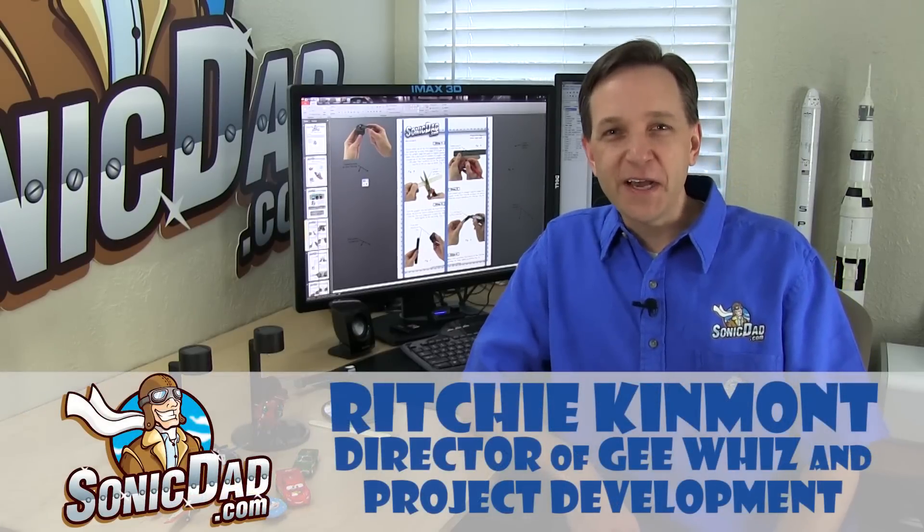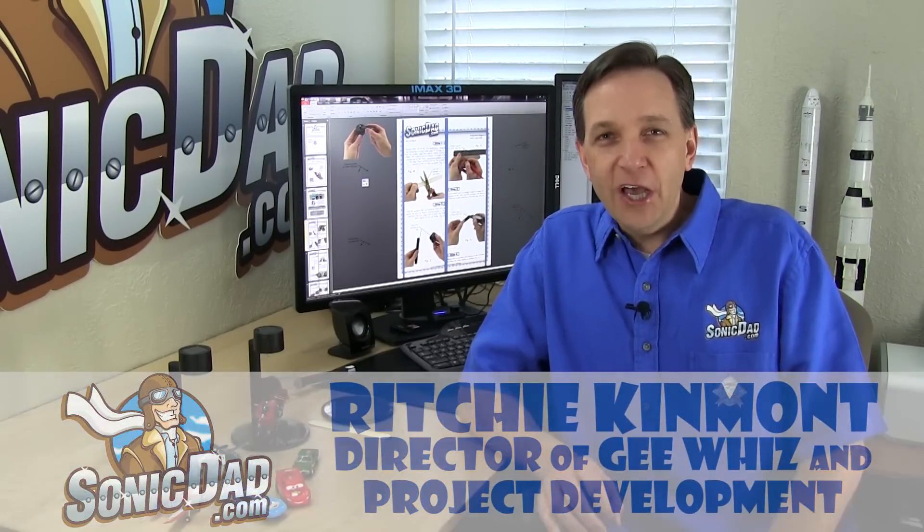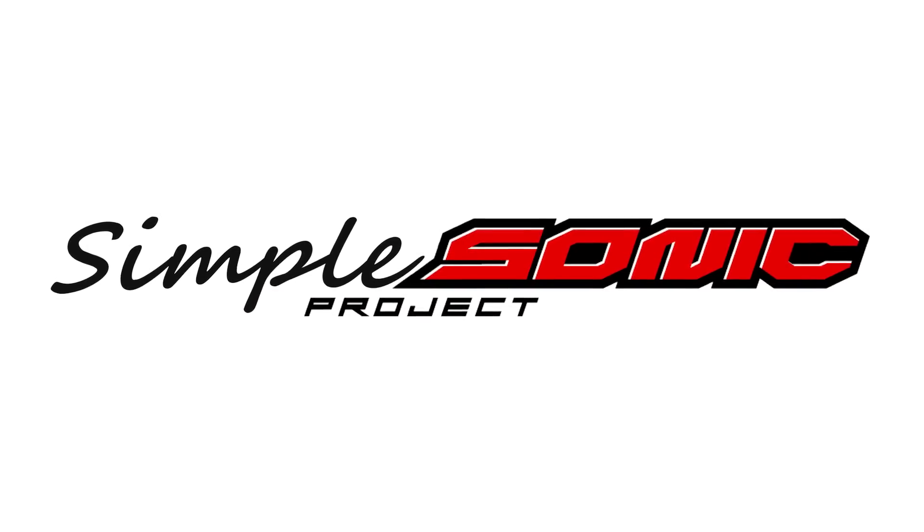Hi, it's Richie with SonicDad.com here to bring you another preview of our next project. On the last preview I introduced a new series called Supersonic — more of an expert level. This time I want to introduce another line of projects called Simple Sonic. They're always going to be a skill level one or two, always require less than a half hour, and very simple to build.